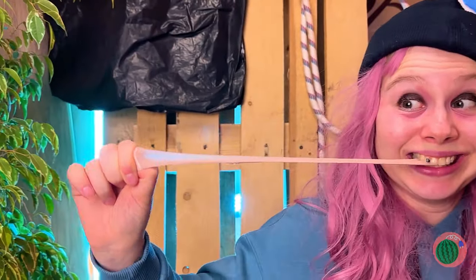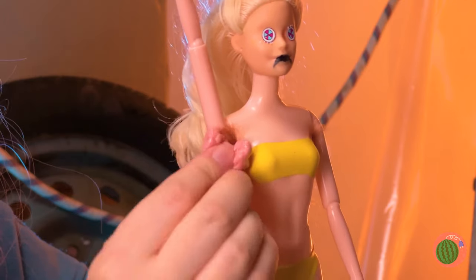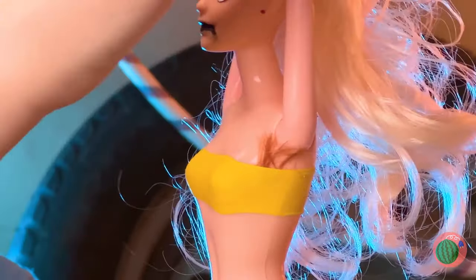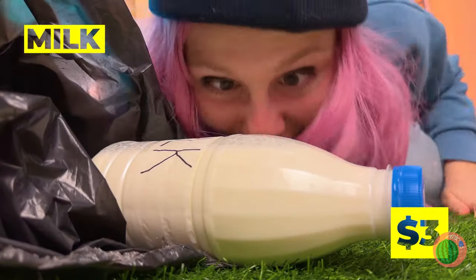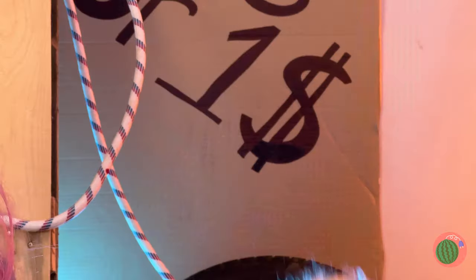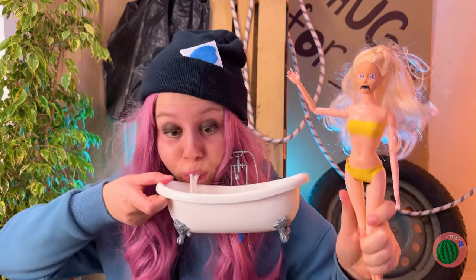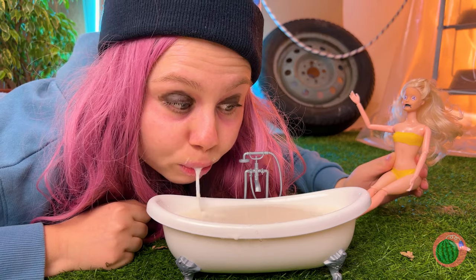But first, grab something nice and sticky, like gum, to give Dolly a quick wax job. Almost done. Don't keep it. Oh hey, milk! You think it's still fresh? Seems okay. But why don't we share? Dolly here can't drink.